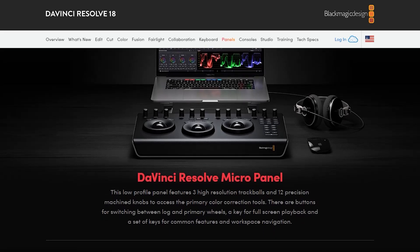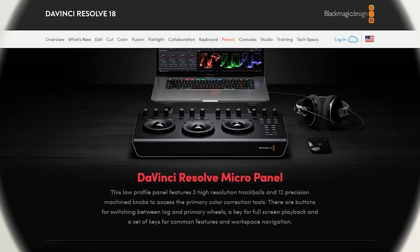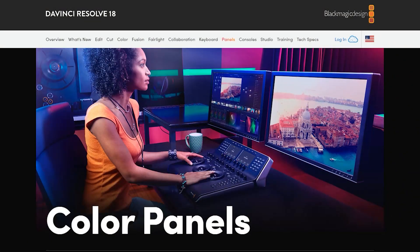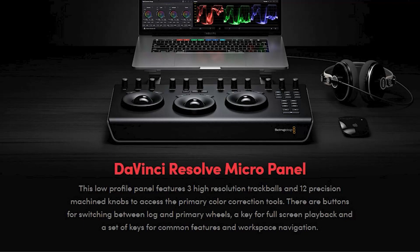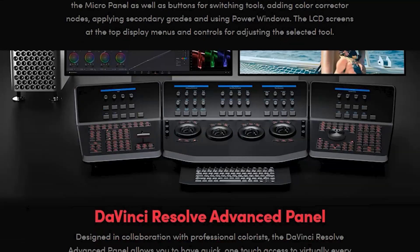So let me explain what this is. There are actually a couple of different panels from Blackmagic for DaVinci Resolve. We've already spoken about the Speed Editor, which dealt with cutting and assigning clips. This is more on the color side of things. There are three different color panels: the Micro Panel, the Mini Panel, and the Advanced Panel.